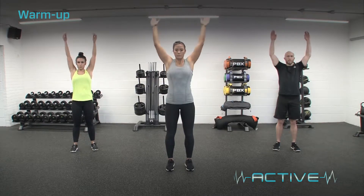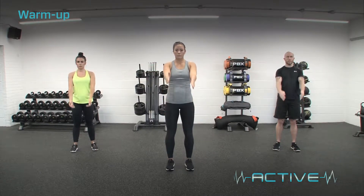Arm circles. Keeping the palms upwards, circle them overhead forwards and then backwards.